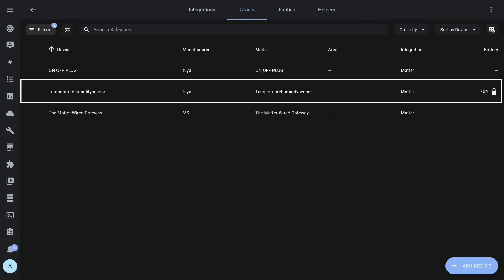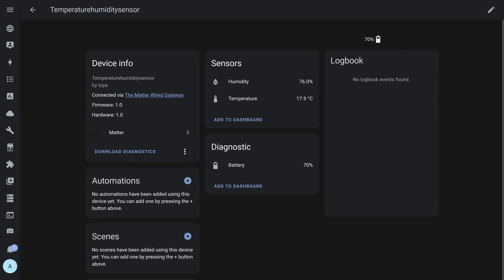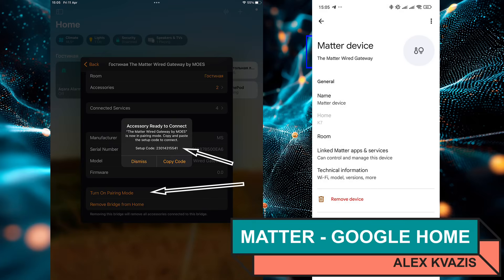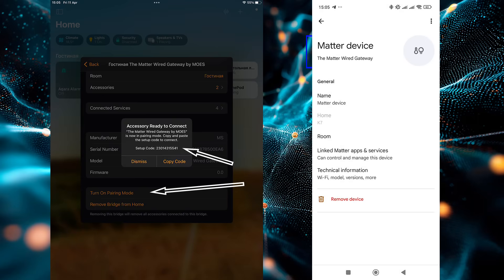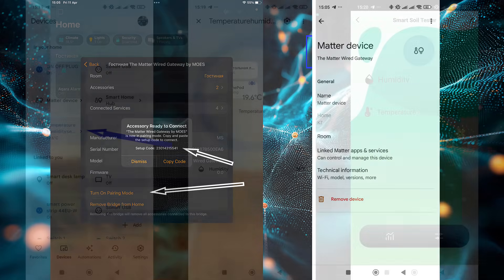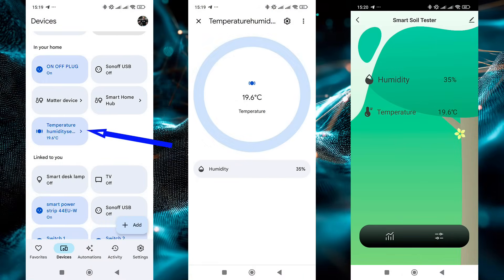On the left we can see that the device is connected through a wired Matter gateway. In the center are the sensor readings — temperature, humidity, battery level — and on the right will be the history of changes. Another system to which this gateway is connected in bridge mode is Google Home. The method is completely identical to adding it to Home Assistant: in HomeKit, activate pairing mode in the gateway settings, after which Google Home detects it on its own. As a result, thanks to Matter, the readings from the sensor are simultaneously available in Tuya Smart, Apple HomeKit, Home Assistant, and Google Home.